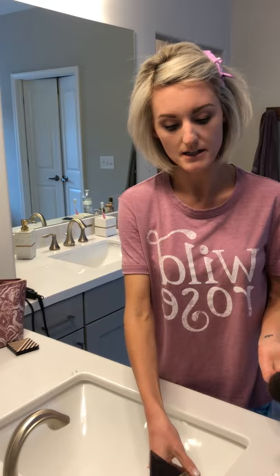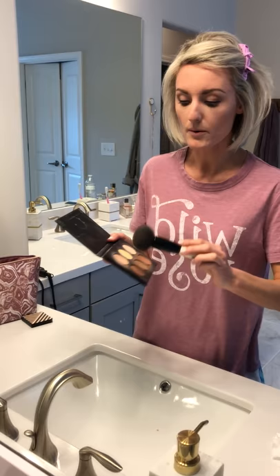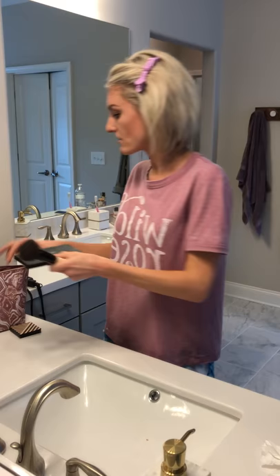Next I go for some bronzer. I use the bottom two colors kind of mixed together and then just spread it right here along the bottom of my cheekbone, a little bit on the top of my nose, and then just a little under here. I mean, I could probably be contouring a lot better — I don't really know how, if I'm being honest — but this is just what works for me. Then I get this highlight that's up at the top and just kind of brush that right above the line I just did.